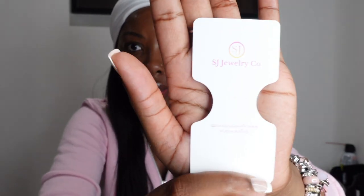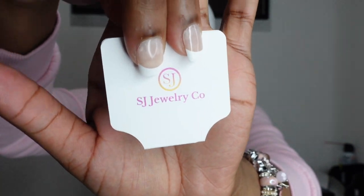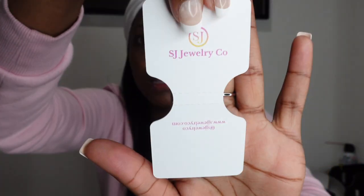Next up on the list, we have our bracelet cards. This is how the card looks. I would put my waist beads here when I was selling waist beads, but now I put bracelets, my belly chains, and any necklace that is too big to go onto the necklace card. You could either use tape or glue to stick it together — use your imagination. And this is how it looks when it comes together.